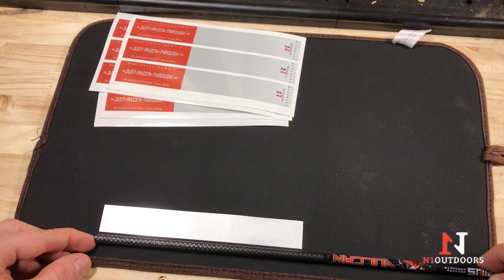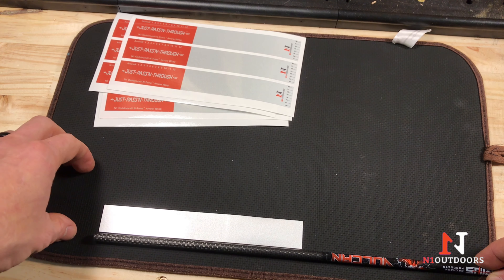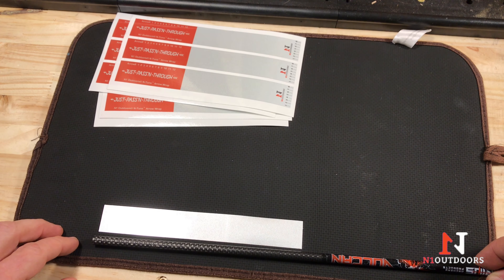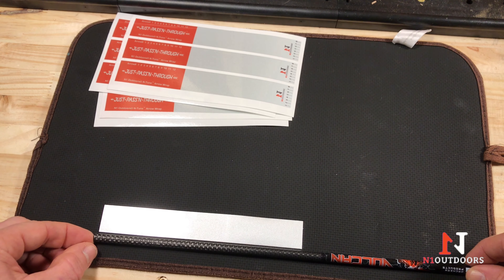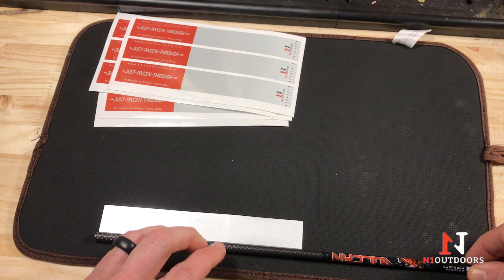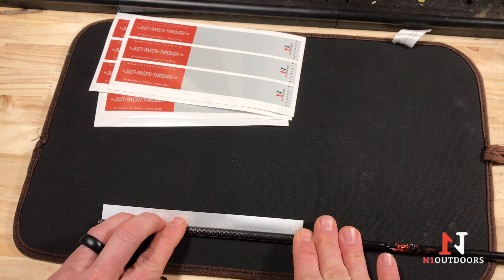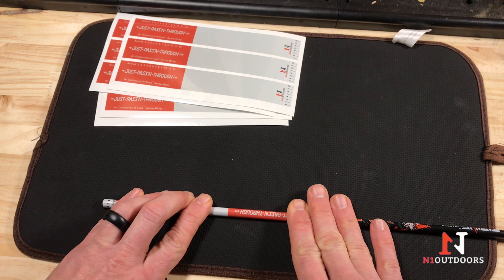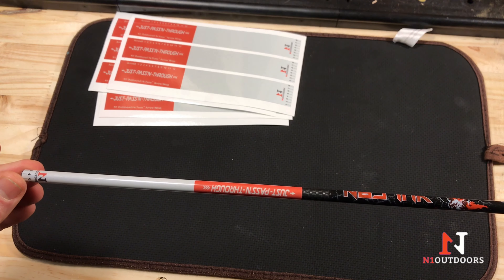We're going to apply our arrow wrap to our bare shaft. We'll line up the end of the shaft with the end of the arrow wrap as closely as possible. We're using a cushioned hot pad — a mouse pad also works great — something with a little bit of give, because we're going to roll this shaft across the arrow wrap. We want a little give so we can get good adhesion to the bare shaft. We'll line up the edge of the shaft with the edge of the label, and then slowly roll the shaft, pushing down and applying even pressure until we've got good adhesion with that wrap.